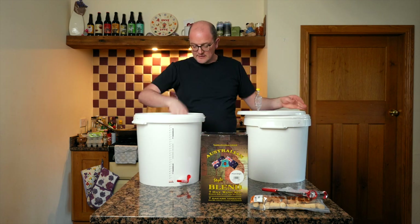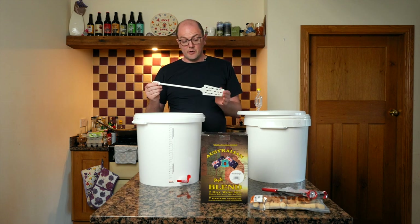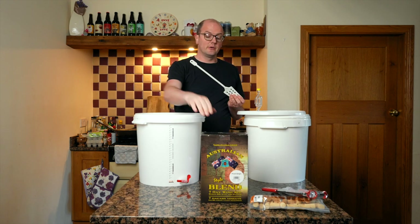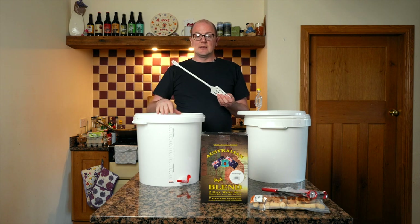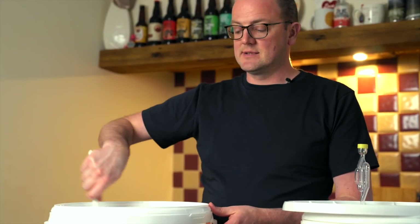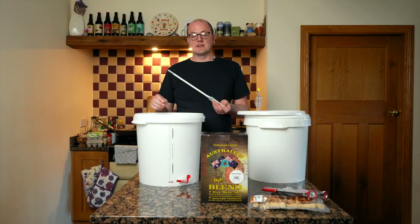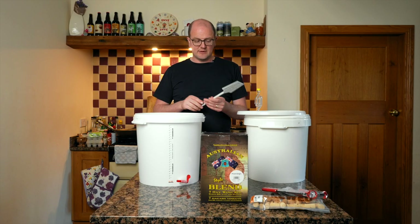Another item in the starter kit is a mixing paddle. When you put your concentrate and water in before adding the yeast, you use the paddle to get a really good mix. What you're doing at that stage is oxygenating and aerating the wort — pre-fermentation this is acceptable. You don't want oxygen introduced post-fermentation.